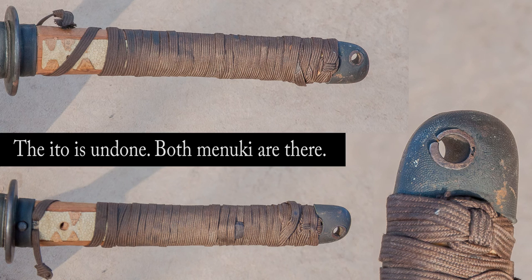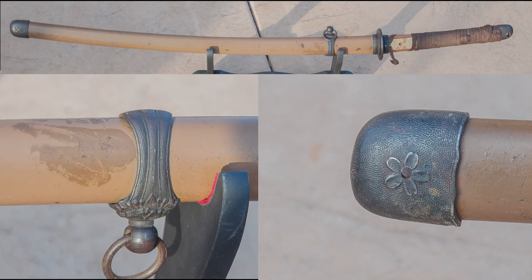You can see that the ito is undone, but both menuki are there. I don't know if the ito is original, but it seems like an easy project to fix. The saya seems in decently good shape, at least core-wise, but the little push button doesn't work properly. The saya is a hefty metal case, and it's got all sorts of pings and dings and whatnot, but it did go through war.